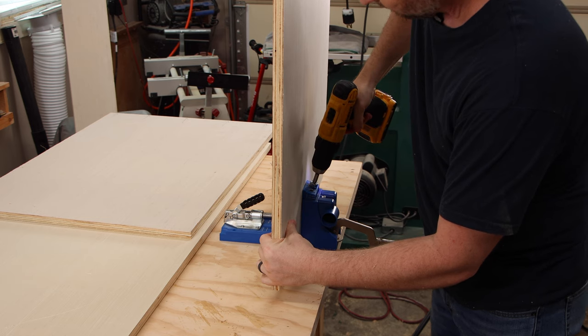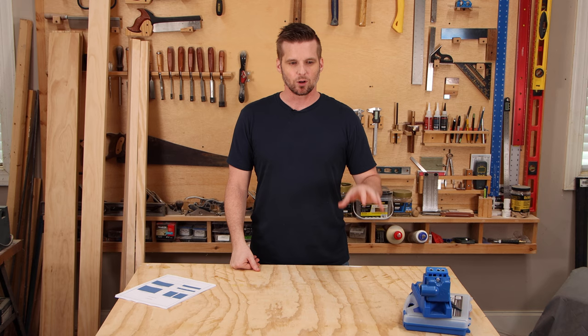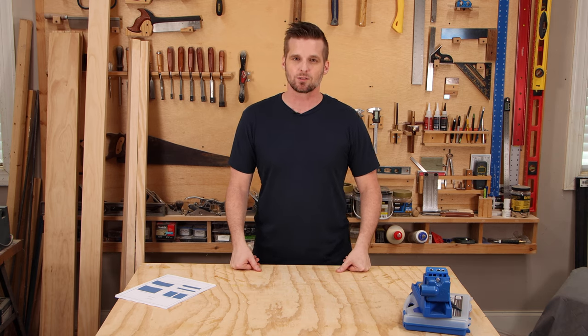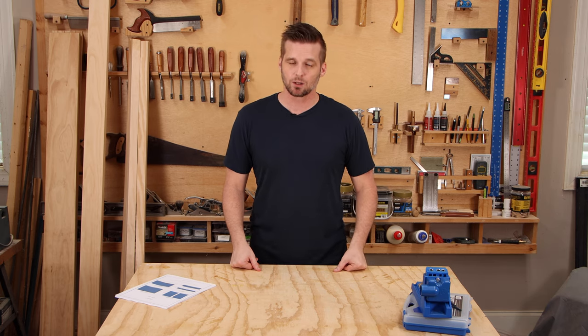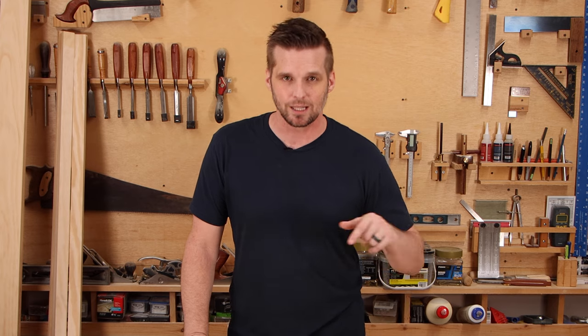I'm also using pocket screws to join the wood together on this project. I don't think I've really done any pocket hole joinery on this channel yet, but for a cabinet like this, pocket hole joinery is great especially for beginners. Let me get started by breaking the three-quarter inch plywood down and we can build the cabinet carcass. By the way, if you have no clue what a cabinet carcass is, check out my last video where I go over 25 woodworking terms you need to know — that link will be down below.